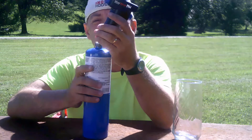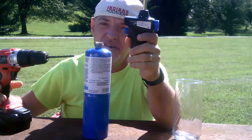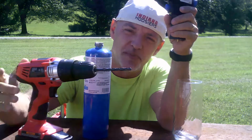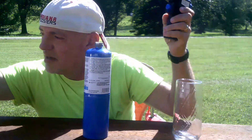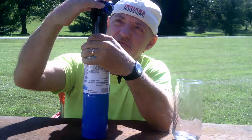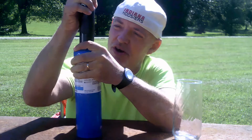Then also, after that happens, you're going to need to take a drill with a bit about the size of the tube and just drill it out. After those things are done, you can screw the top of the torch onto the cylinder.